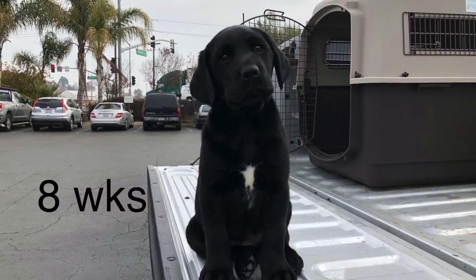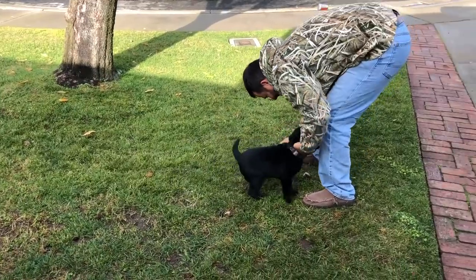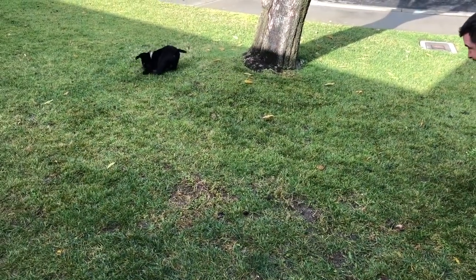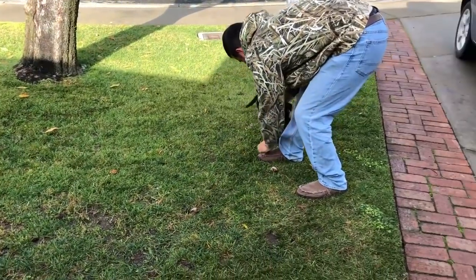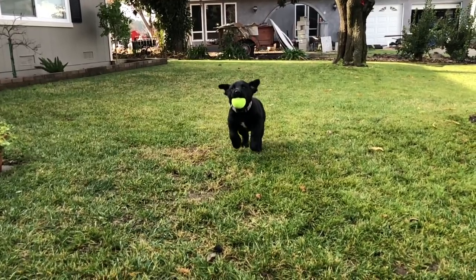Now he's getting a little bigger — this is eight weeks. I'm just playing some simple fetch with tennis balls. They said to just make it fun, no hard work. I'm just copying what Chris Akin said to do, just following his methods. I know some out there may say you've got to do this and that, but I'm just gonna stick with his approach. If you have comments, that's fine — I don't take any offense to it, I'm always willing to learn.